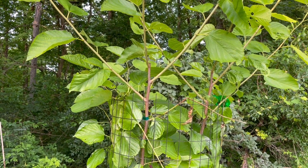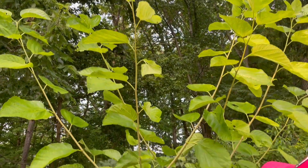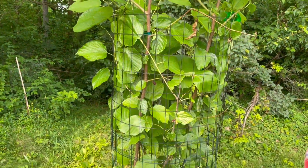We've got an Illinois Everbearing Mulberry here, and we've got a bunch of new growth that's crossing over. So I think what I'm going to do is attempt to air layer maybe both these branches, but I'll just do one of them on film here on camera.